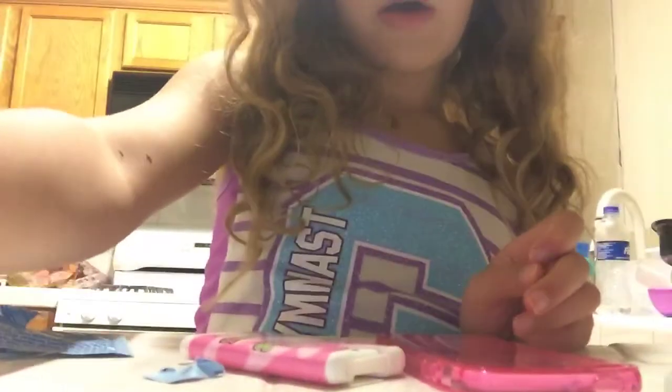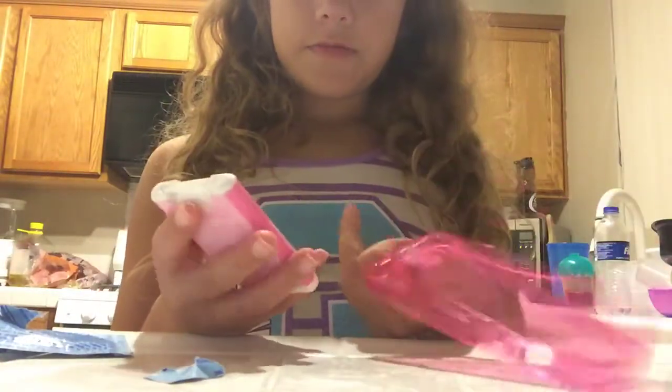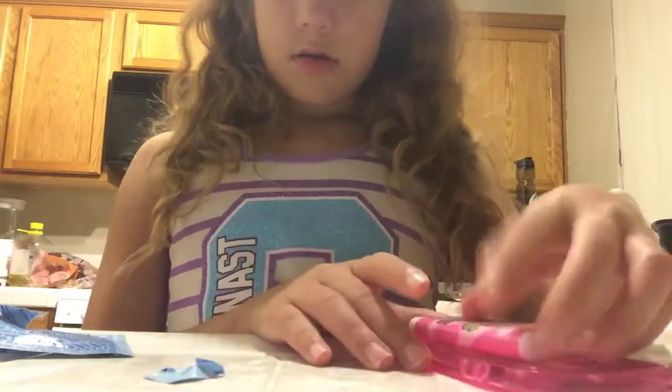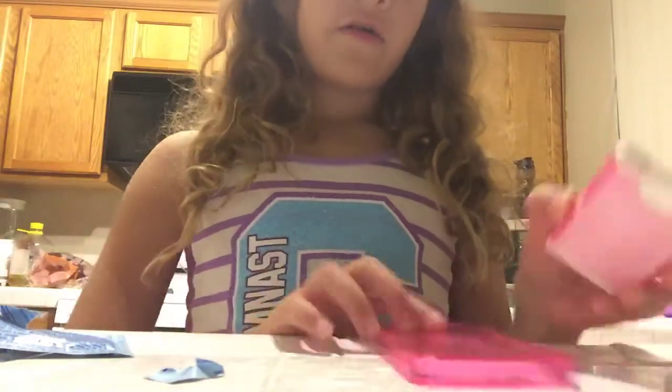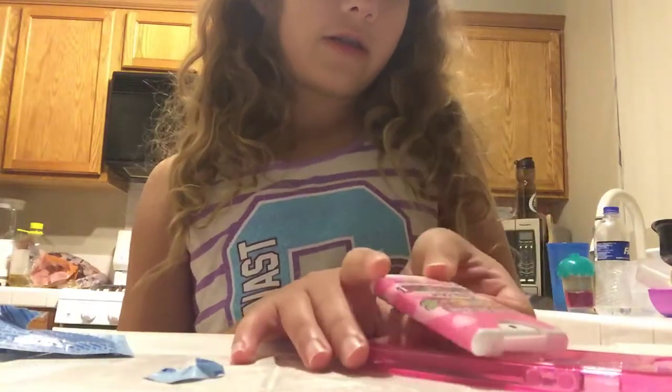Hey guys, so today I'm going to show you how to make a DIY phone case. I'm going to put this hand sanitizer on this phone case. You will need a phone case, a hot glue gun, and some hand sanitizer if you like this idea.